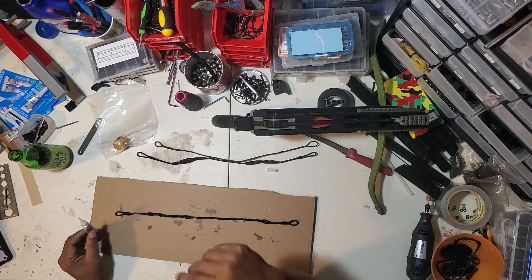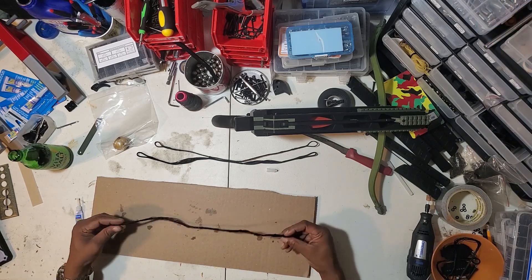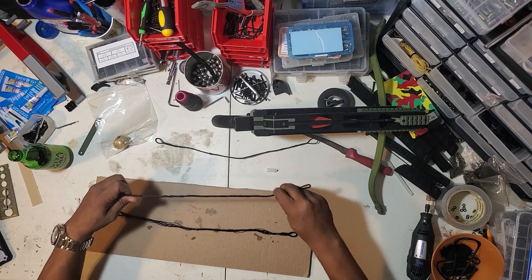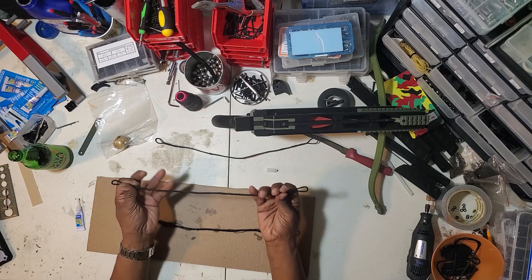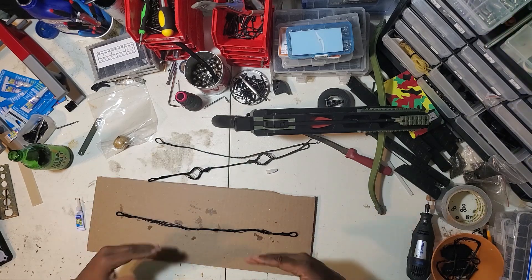When you put these on the bows, the more you twist it the stronger it is, because what it's doing is making the string effectively shorter and stronger. So when you pull it, it shortens that gap and gives it more power. Twisting the strings definitely makes it stronger — by how much I'm not sure.